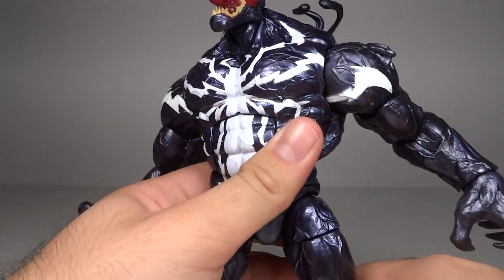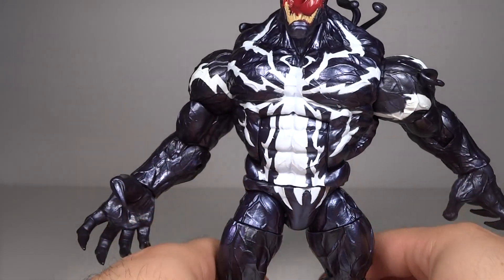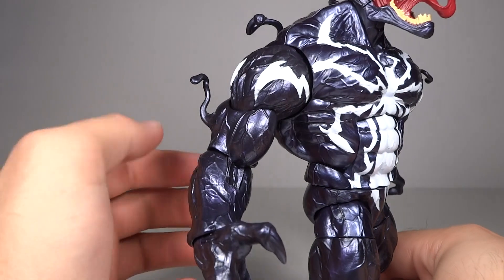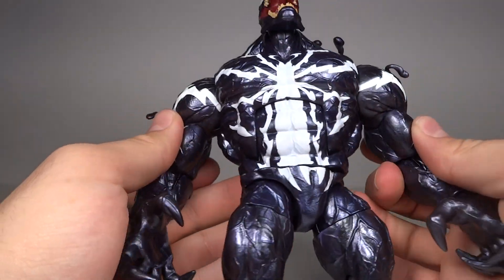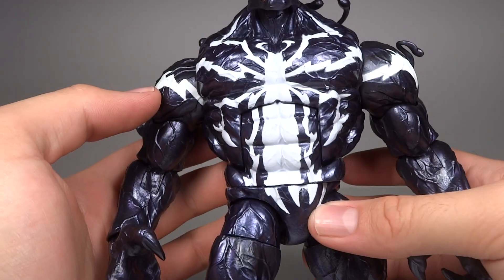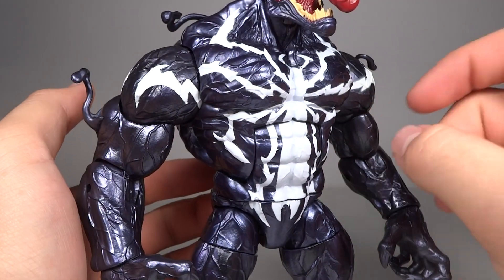The spider symbol is very extreme as well, which is unique to Monster Venom and helps differentiate him. It's more jagged — almost like an electricity-styled spider symbol. It's like if Electro had a spider symbol. So it's interesting.